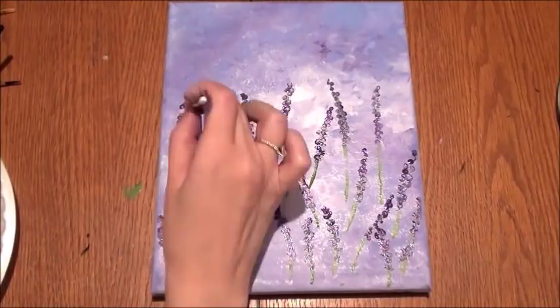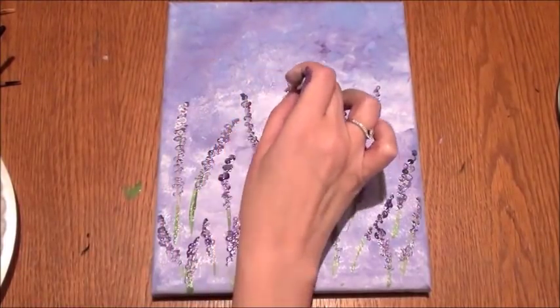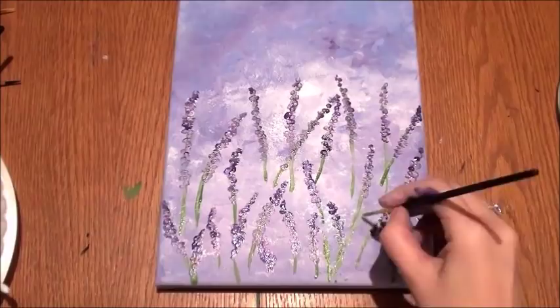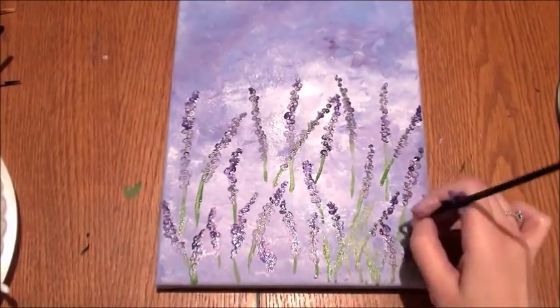I'm going back on top of those flowers with a little bit of white and pink to create the highlights, creating more of the light from left to right. Now I'm going back with my liner brush and adding more stems and more greenery on the bottom.